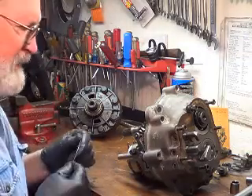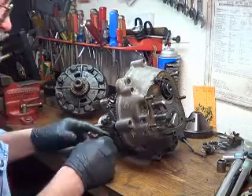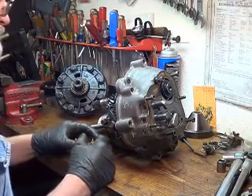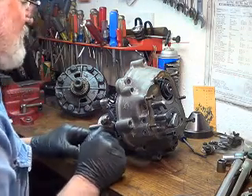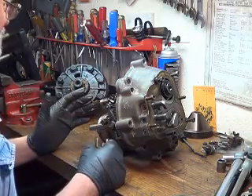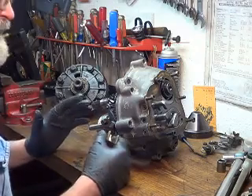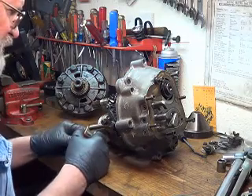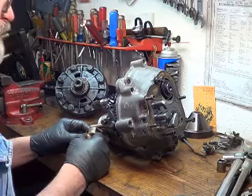Hey folks, we're back out in the garage with Easy Jeezy. We're on this transmission project. We're just going to forge ahead here. This was an unknown transmission, but there's still a lot I can explain and show you, because this is the situation you're going to be getting into if you're watching this video — you have problems with yours and it may not be a total destruction type thing where you've really broken anything.